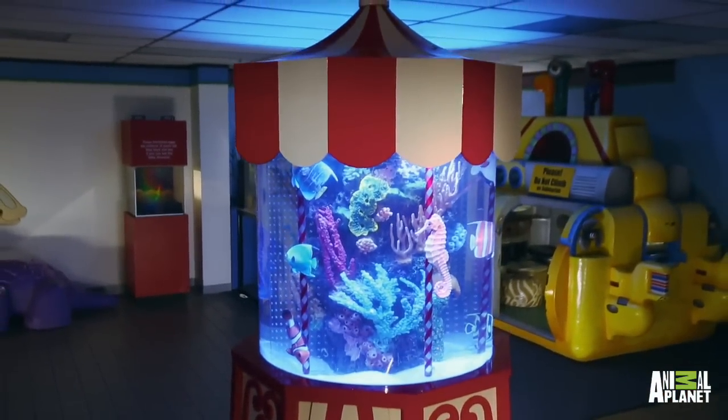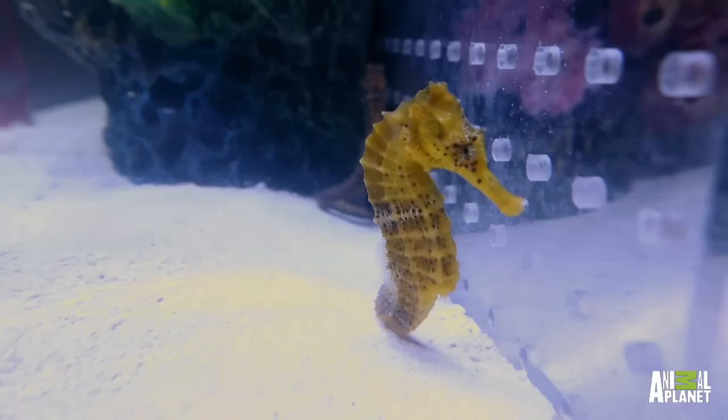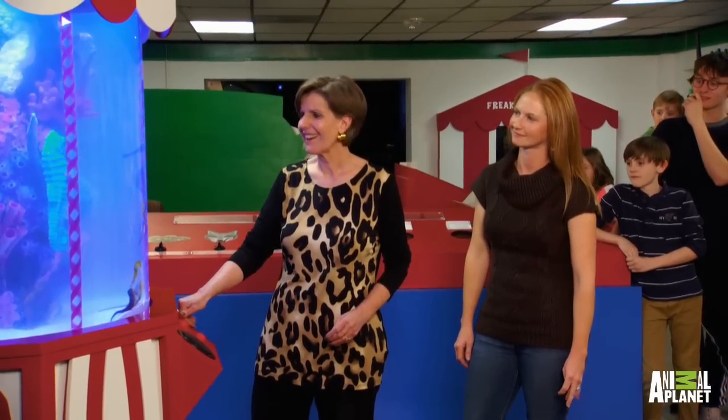One of the things you guys challenged us to do is to make this interactive. Here's your speaker, there's your interactive button — give it a push. You're looking at the long snout seahorses. They're found in coral reefs and seagrass beds in the Atlantic Ocean from North Carolina to Florida.